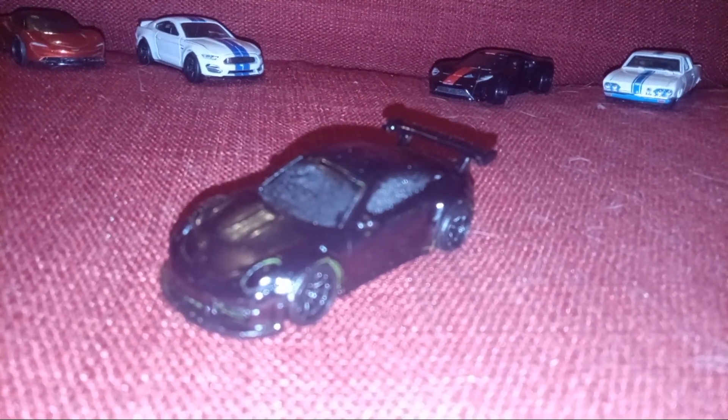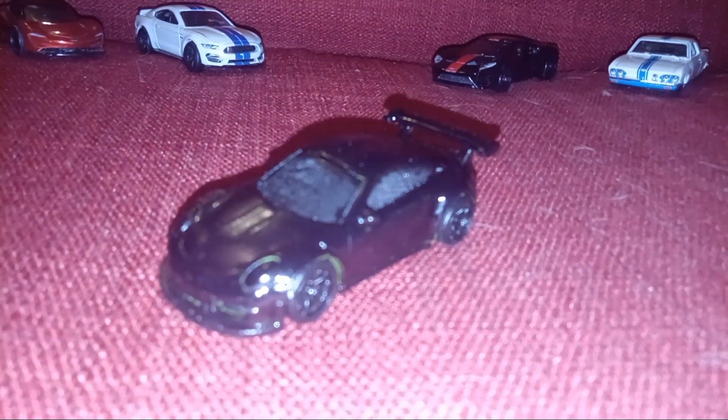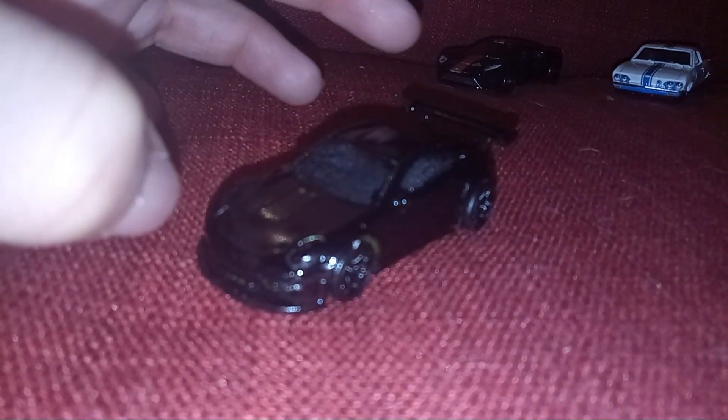We're going to look at my custom spray-painted Porsche 911 GT3. This is actually custom. I spray painted it.